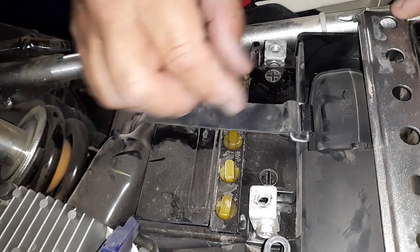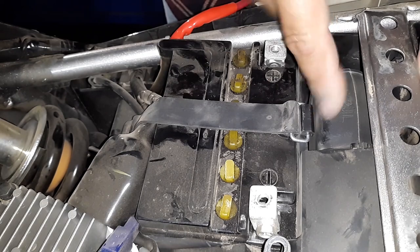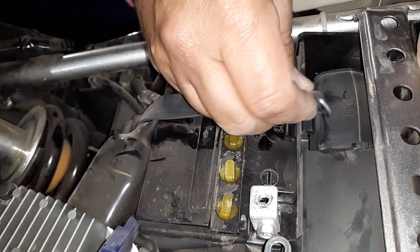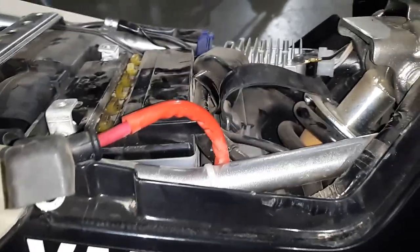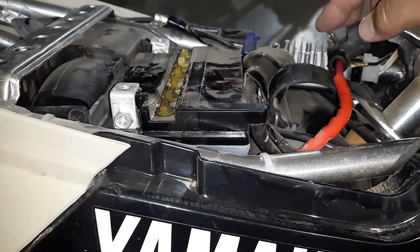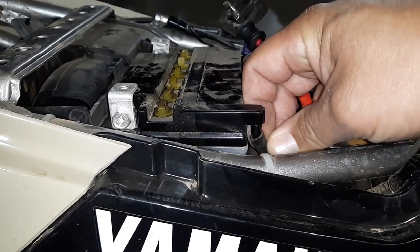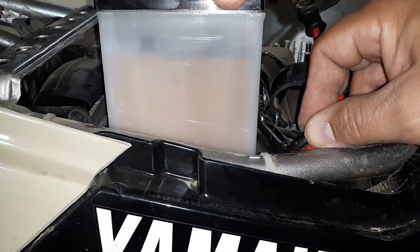Once your cables are removed, you've got this little rubber strap that goes across the top of the battery here. There's a little lock tab right here that this metal hook clips into. So you just pull your strap, push down on that little metal hook, and then it pops out of that tab right there. Move that out of the way over here on this side of your battery. This is your battery vent line right there. You can either pull that up with the battery or you can simply pull that vent tube off.